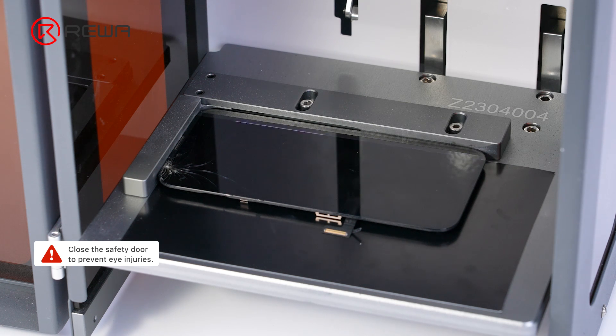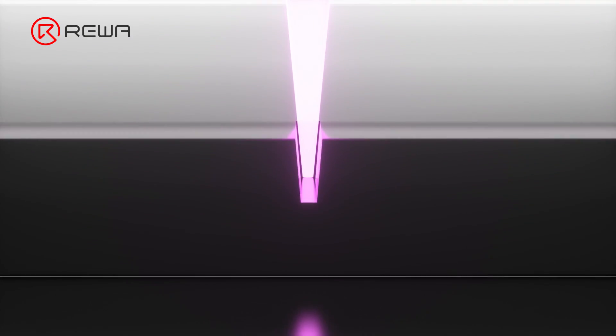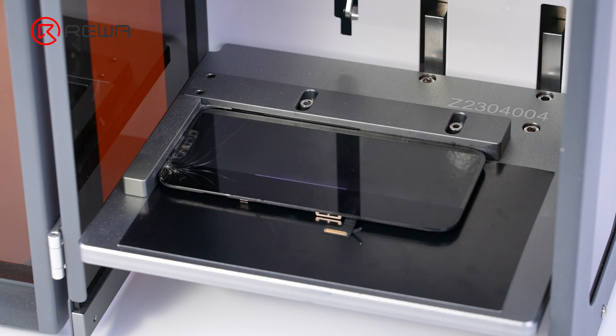The light beam penetrates the glass and the energy is absorbed by the adhesive. The adhesive loses its stickiness and shatters, making the parts easier to separate. The cold processing method has little thermal impact, so the screen will not be damaged during laser operation.